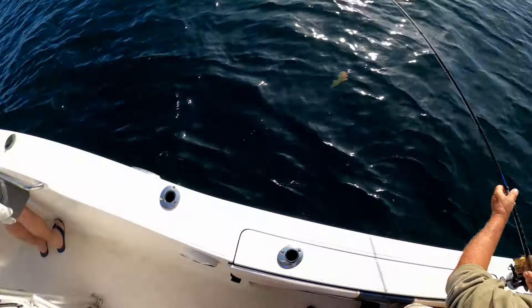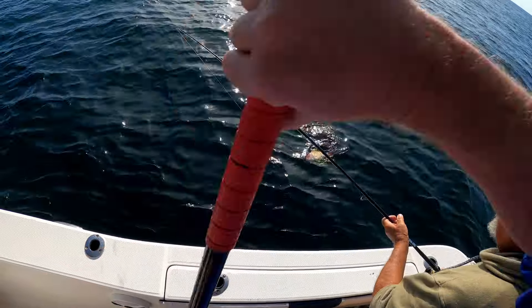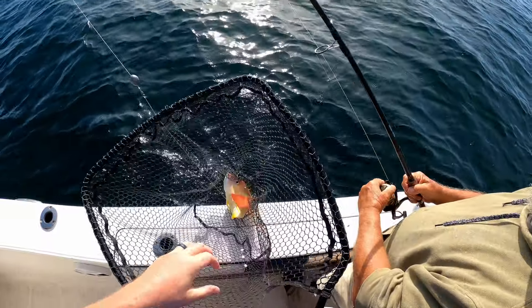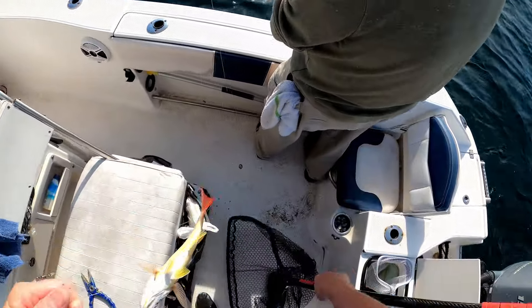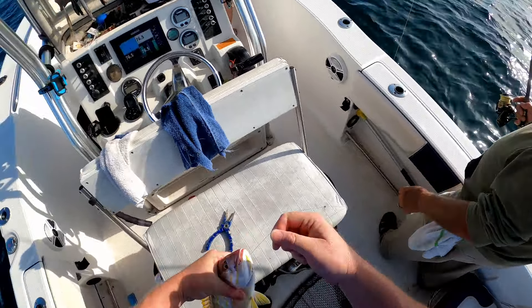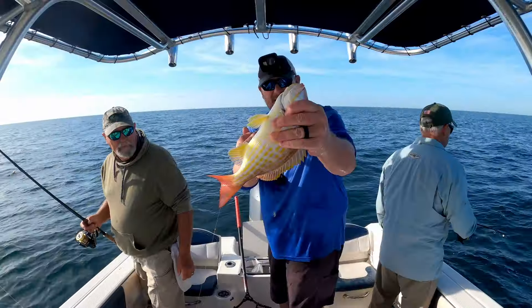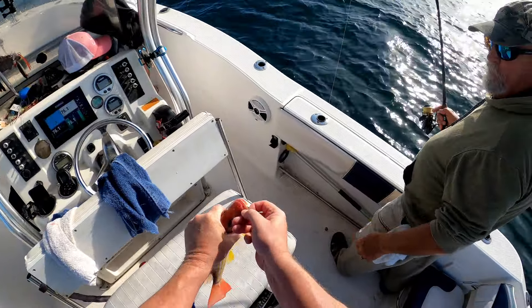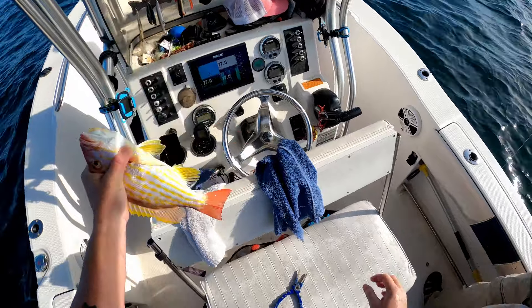Nice lane! Nice lane! Leave them in the water. Good lane — that's what we're looking for. You don't want those guys popping off at the last second. Nice big lane — oh yeah, that's a really nice big lane snapper! I want to be Mr. Length instead of Mr. Grunt.